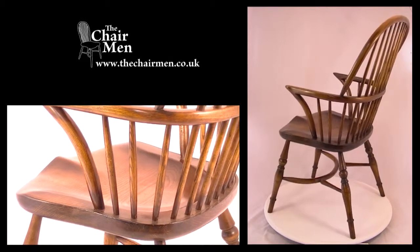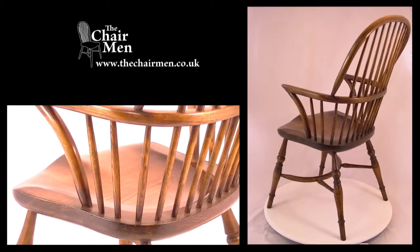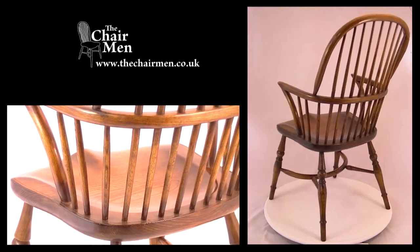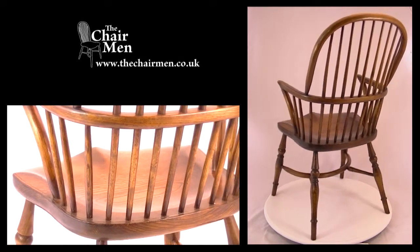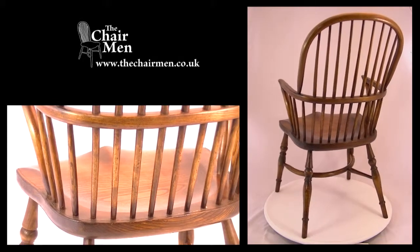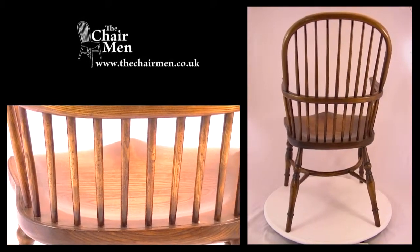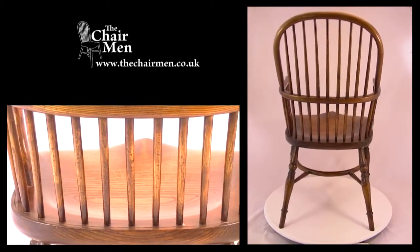This is a very fine chair constructed in the traditional manner from solid oak or ash. The seat is generously shaped out to form a saddle for comfort, and the high back is supported by nine tapered sticks, which gives the chair its name.